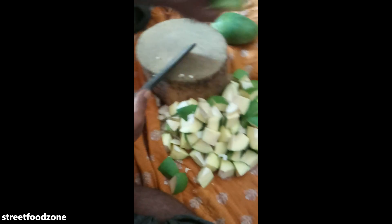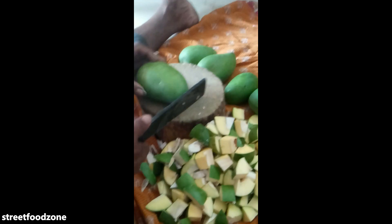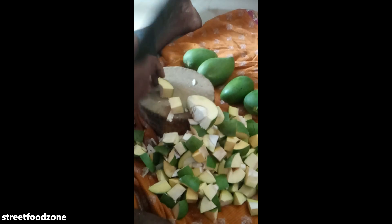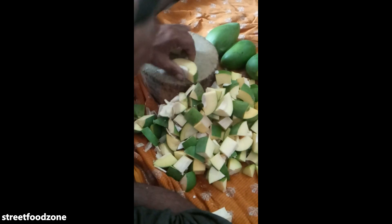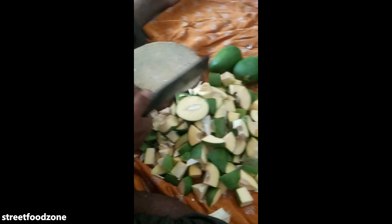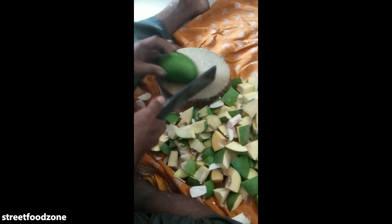I am going to make it a little bit better. I'm going to put it in the pan.